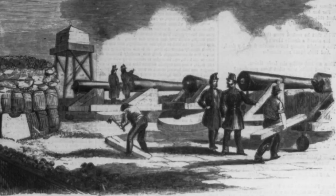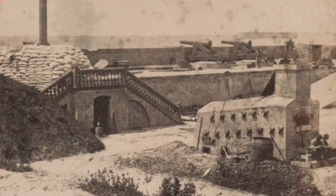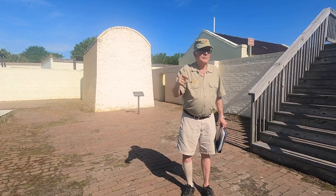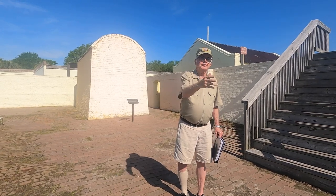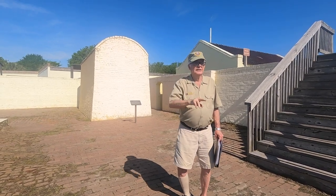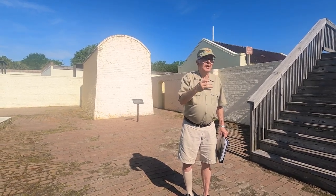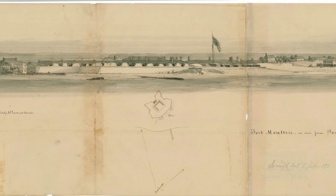The Confederates were able to repair a number of the guns, and they also brought their own guns manufactured in Richmond — those two are both Confederate guns. Anderson and his men were out on Fort Sumter, which was still under construction and not finished. They didn't have much food, so a supply ship was dispatched. The local newspapers were reporting that the supply ship was coming. Four days before its arrival, guns from Fort Moultrie began firing on Fort Sumter — April 12th, 1861. That is the start of the Civil War, from Fort Moultrie.